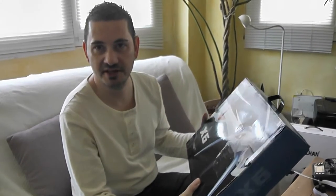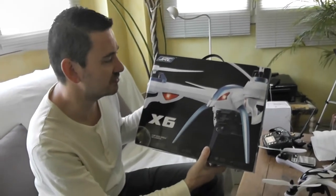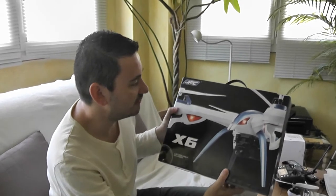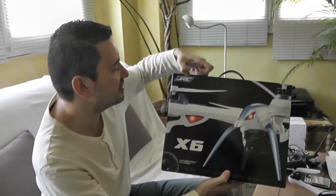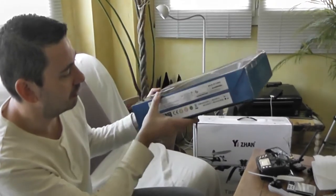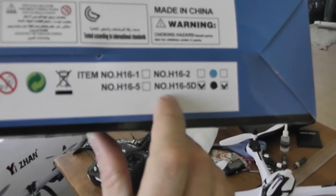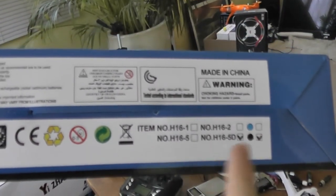Some time ago I reviewed the Xixxan X6, which is a very nice platform, very sporty and can carry a Mobius camera. Today we have the camera version of this model, and it has been rebranded by GGRC. So this is the Xixxan X6 model, also rebranded by GGRC as the H16 5D, because this is a 5 megapixel camera version.